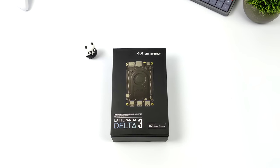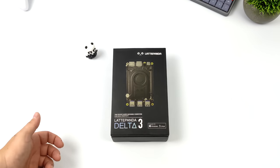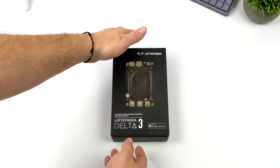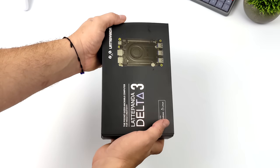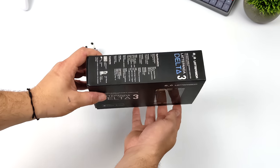Hey, what's going on everybody, it's ETA Prime back here again. Today I am super excited because I finally got my hands on the all-new Latte Panda Delta III. I've actually been looking forward to this for a long time — it's been three years since they released the original Delta and we did a lot of testing with that.